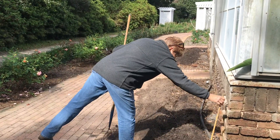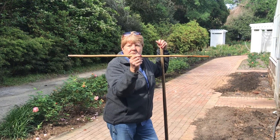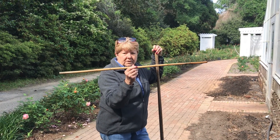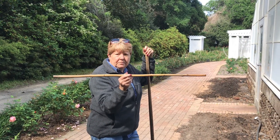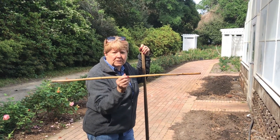My next step is I have a stick that I've cut to 3 feet, because roses always need to be spaced 3 feet apart so they don't compete for nutrients and water, and so you have plenty of air circulation to help prevent fungus.